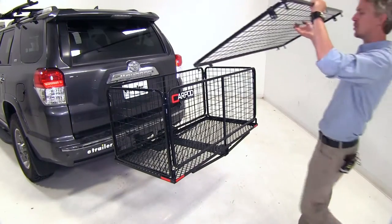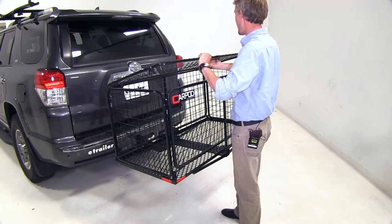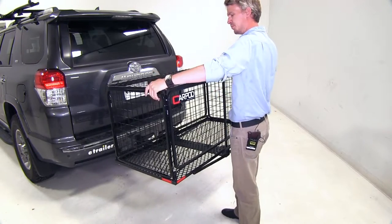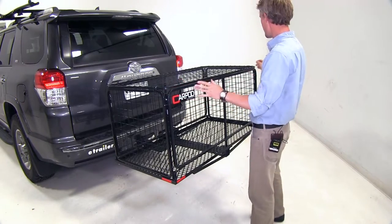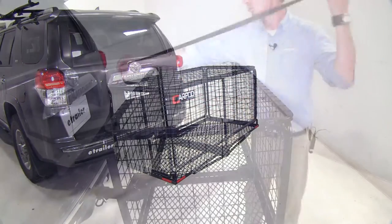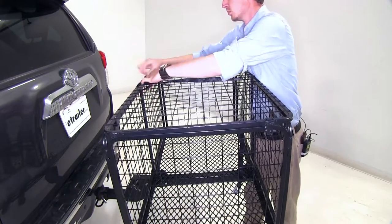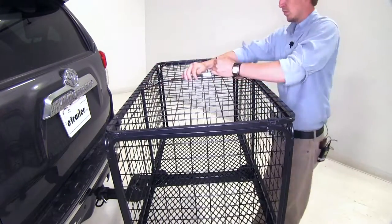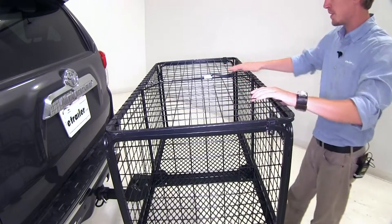It comes with a locking lid so we can further secure our cargo and ensure that it will be here when we get back. It features three locking points, so we can secure it with a padlock, or we can use our included strap to hold down the lid. As you can see with that tight, it's not coming up.